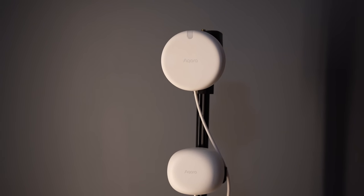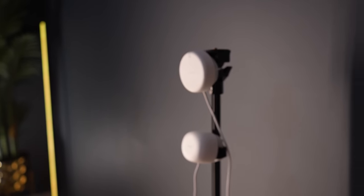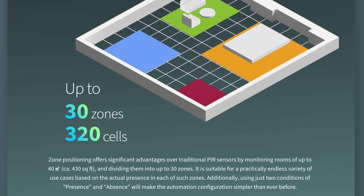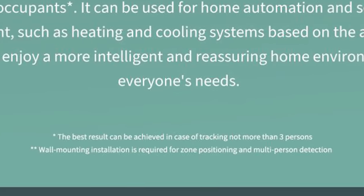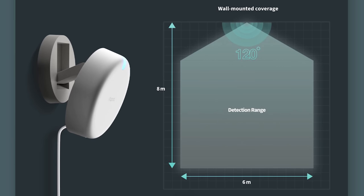I also mounted the FP1 on the same tripod — that's the predecessor to the FP2, which was only ever available in the Chinese market. I've had one for a while and wanted to compare it to the new FP2. The FP2 can monitor rooms up to 430 square feet or 40 square meters, allows you to define up to 30 zones, and can detect up to five people simultaneously. They note in fine print that best results are achieved tracking no more than three people. When wall mounting, they recommend installing it at a height of around two meters or six feet.